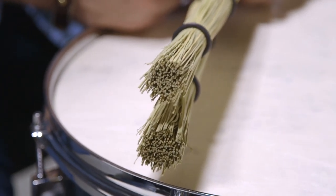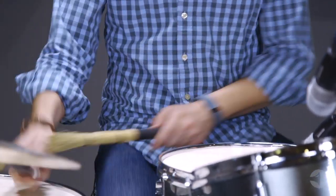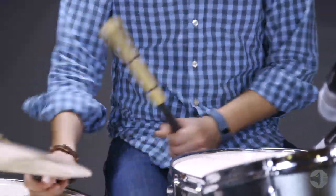Broom sticks provide more volume than brushes and less volume than rods, making them the perfect implement for players seeking to expand their sound palette. Broom sticks also feature adjustable commercial grade rubber bands that allow for easy variation to tone, articulation, and feel.